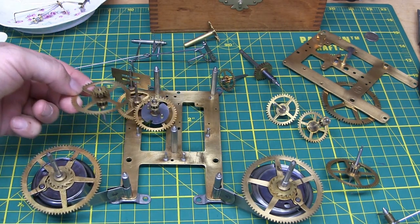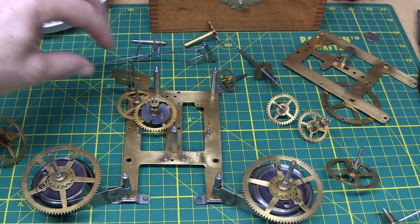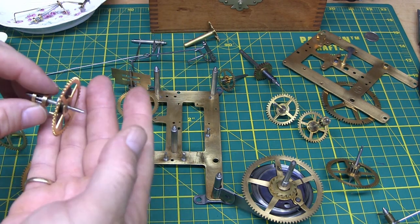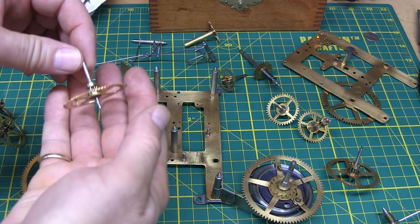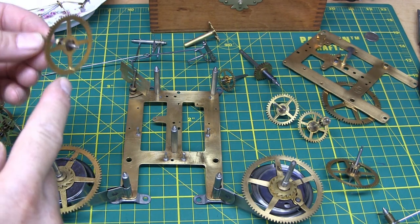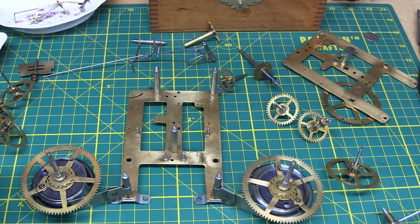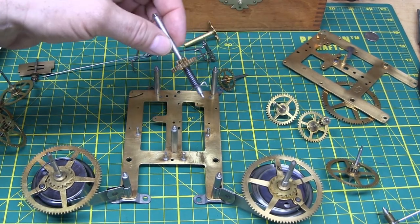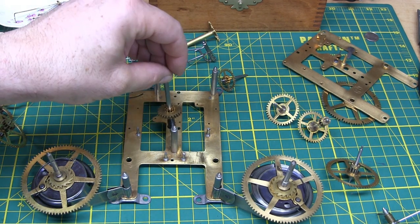When I assemble the strike side, I'm going to put the main wheel in first, then this one, this one, this one, and this one. In case your parts got mixed up, this is how they go: main wheel, great wheel, second wheel on the strike train with the big beefy cog, the third wheel with two little pins, the fourth wheel with a little lantern pinion down here and a little pin on the bottom, and then the little fan governor. And in the middle you have the motion works, and the minute gear goes right behind it, then this slides right over the hour pipe — that's how those go together.